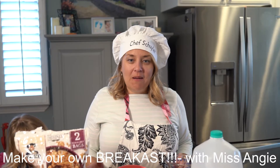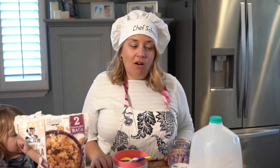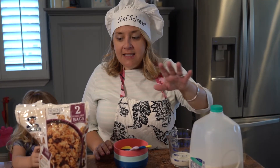Hi boys and girls, welcome back. Today I thought it would be fun to teach you how to make some cereal. This is really easy and all you have to do is have some milk, or almond milk, or soy milk — whatever you drink at home — and some cereal.